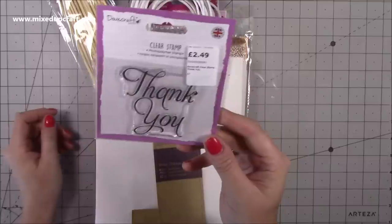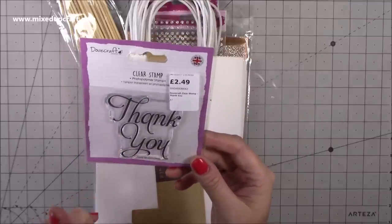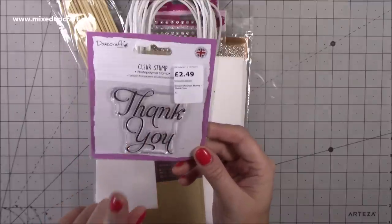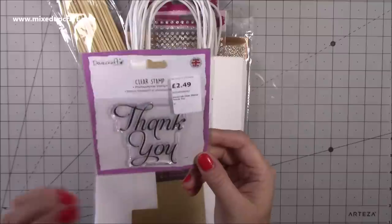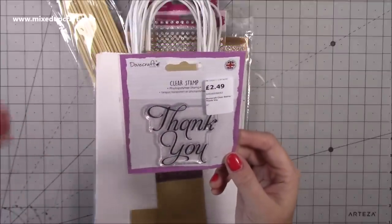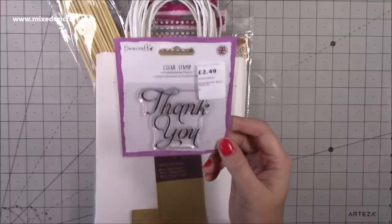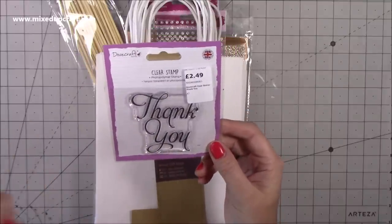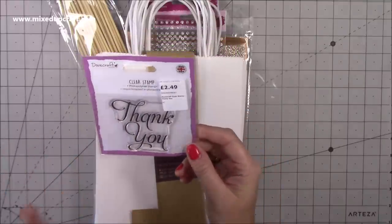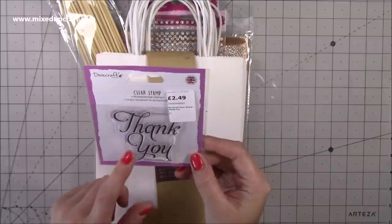I picked up this thank you stamp set. I've got the large birthday ones and then I've got the large birthday girl and birthday boy in the Dovecraft, and they're beautiful. They're so big and you would have seen me use them a lot. I've also got those Woodware ones. But this is the thank you one — I haven't had it and it's one of those ones you always see and I just kind of forget to get it. I thought I'm going to grab it now because I just love the font and it's a nice size. That was £2.49 from the range.